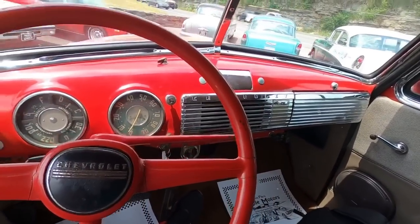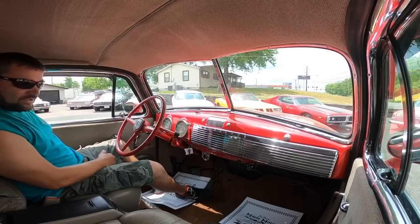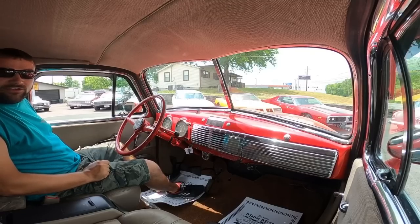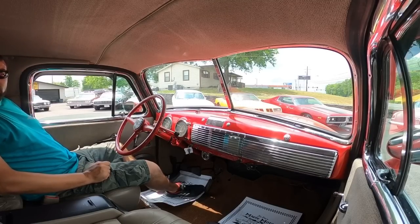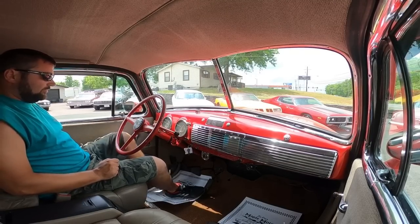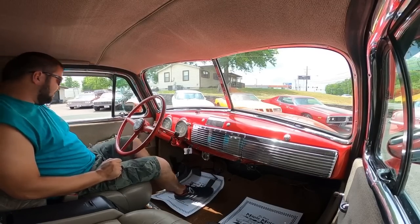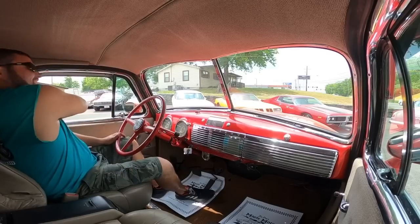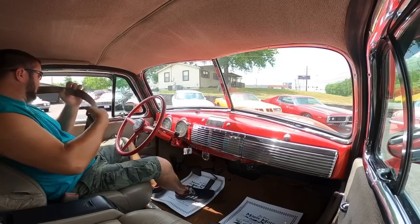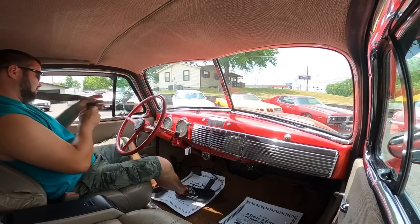Let's hit the road and find out how she runs and drives. Messing with these controls — the seats are working, you can feel it airing up. Back reclines, that's pretty cool. Good clutch foot here. Should be easy driving. Got the seat belt built into the seat. This is kind of a perfect setup.